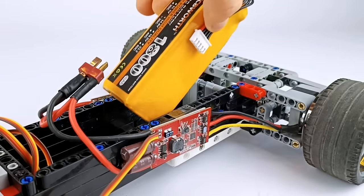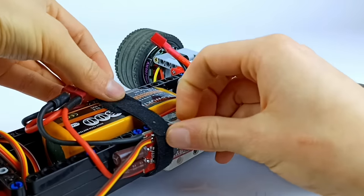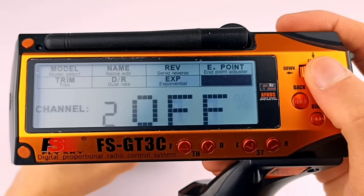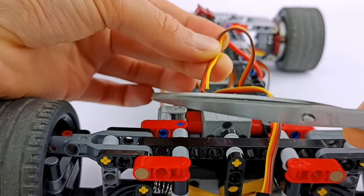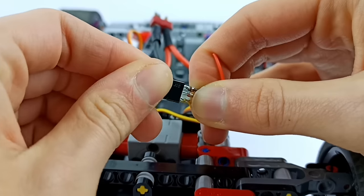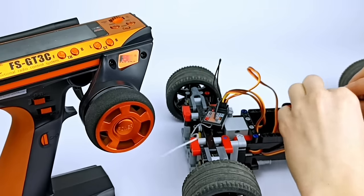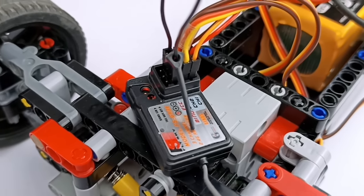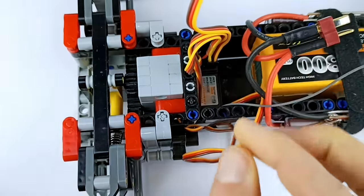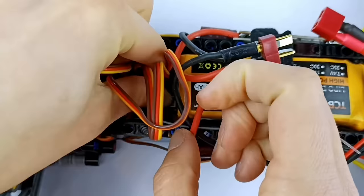Since each motor must have its own speed controller, I had to somehow make them throttle simultaneously. With the previous transmitter I could configure this digitally, but this one doesn't have that option, so I had to do it physically — literally wiring the throttle signal and ground cables into a single connector. Then I attached the radio receiver with double-sided tape. Last but not least, I connected the gyro sensor to the receiver and the servo to the gyro sensor.